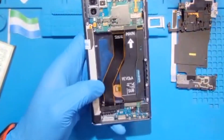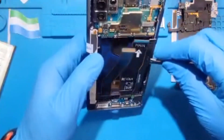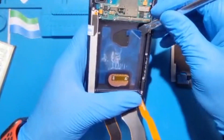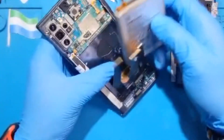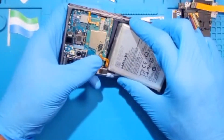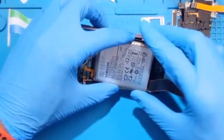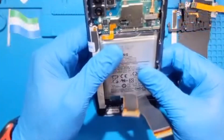Now fix the battery — make sure the connector is up. Remove the plastic because the glue is there for the battery. Before you fix the battery down to the glue, make sure you fix the battery terminal first so you don't lose the position. Fix the battery terminal first, then fix the battery inside very nicely and straight, making sure the connector is up so the battery rests properly.